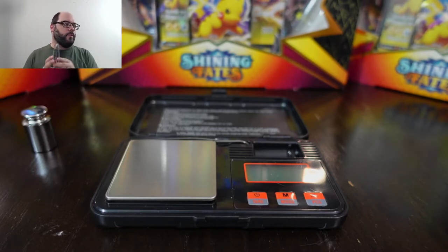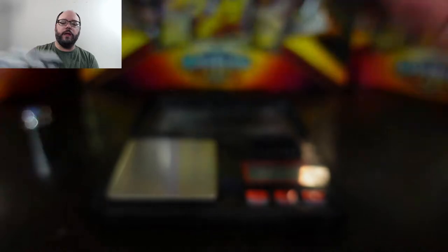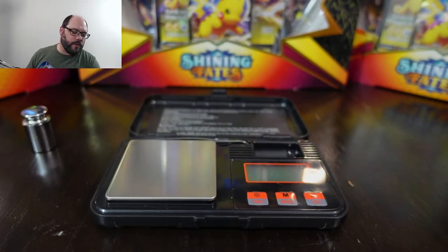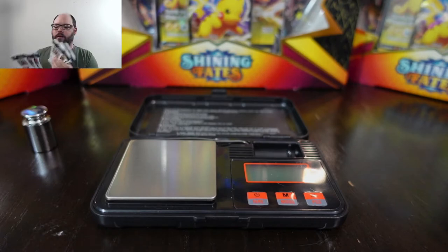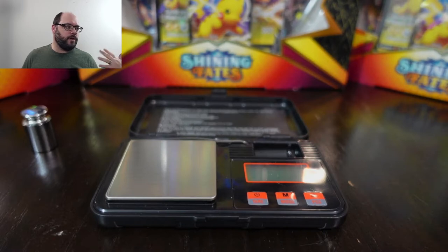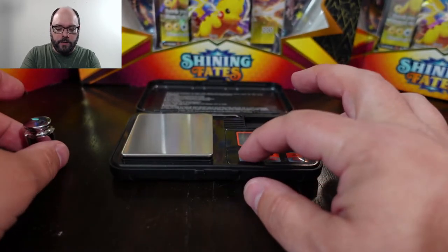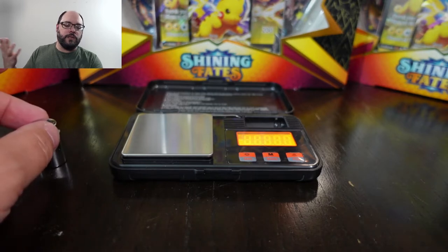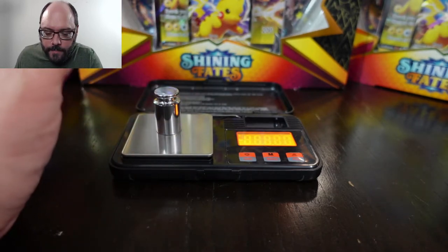I also have some random control packs. I had to open them out of the cardboard backing to get the weight. I grabbed a Battle Styles, a Vivid Voltage, and a Rebel Clash — two of each, just in case one of them ended up randomly being heavy. I want to specifically open packs that aren't heavy so we can try to get a true sense of whether these weighted packs are delivering, because if the theory is correct, a lighter pack should not get us anything.